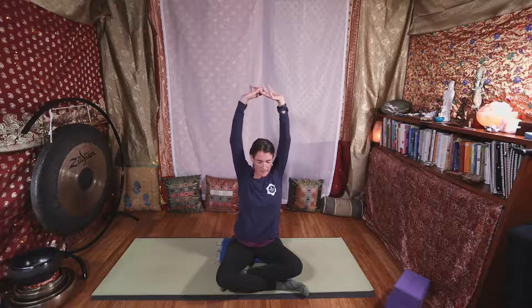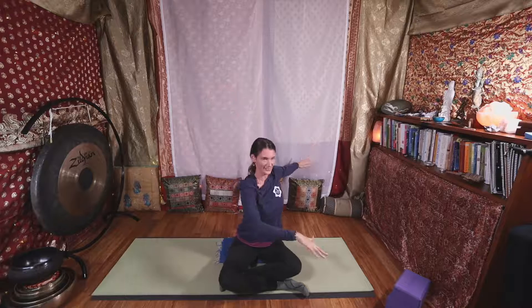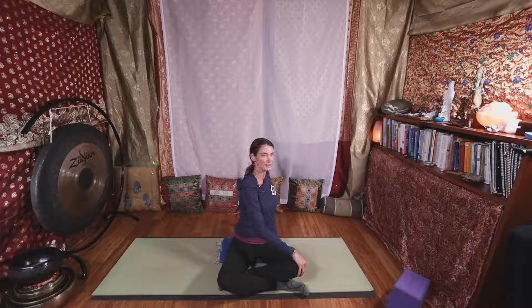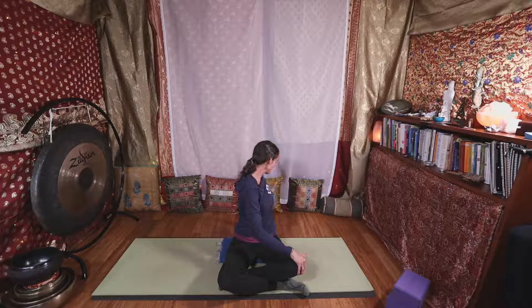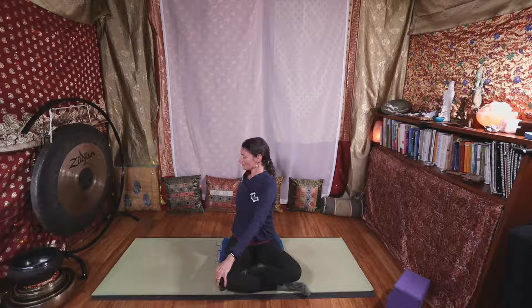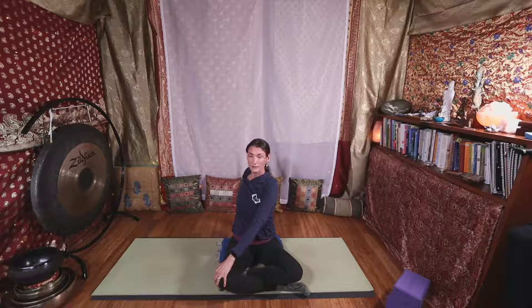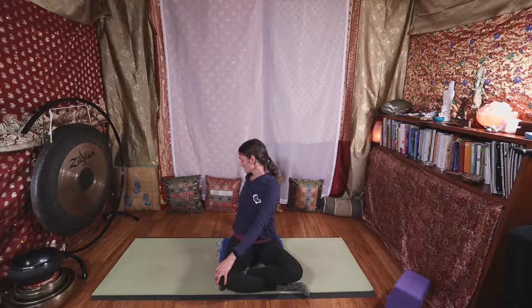We'll finish with a twist. Find your right side — I'll mirror you so it's not confusing — and twist to your right. Allow a few breaths; you can even move your neck side to side here if you'd like. Go into the twist a little deeper. Unwind on your inhale and twist to your left side. You can add those movements in your neck, then hold your twist with slow breaths. Exhale to deepen into your twist. As you unwind to center, feel free to lift your arms and bring your hands down to your heart.